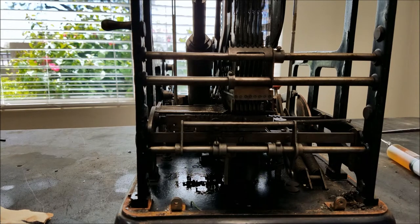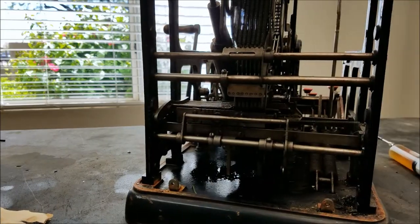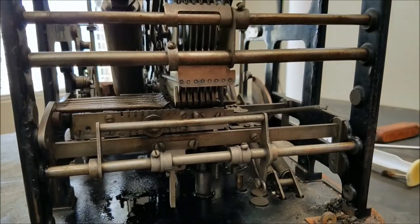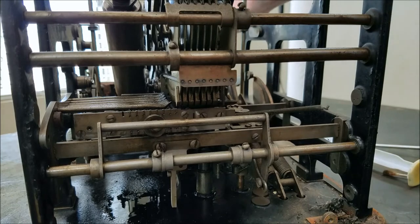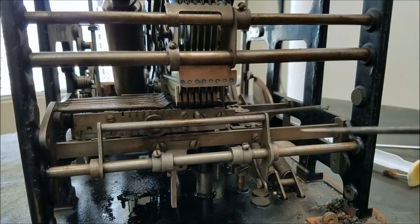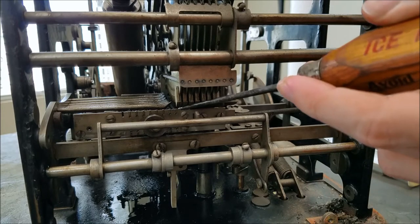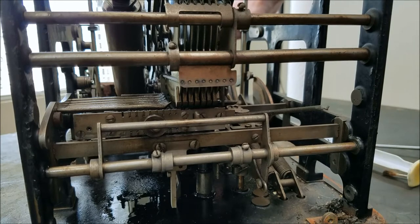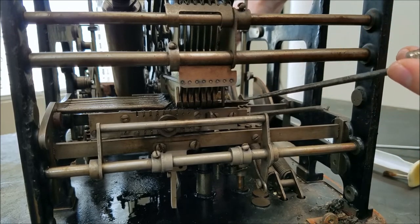I've got it mostly loosened up, so I'm going to show you how this machine basically works. Looking at the back here — this thing right here is the pegboard. Watch as I push keys — it moves over for every key press. Down here on the bottom are the plungers that push the pins up, and the pins stick out the top here. You should be able to see that if I push one — you can see the pin just pop up.